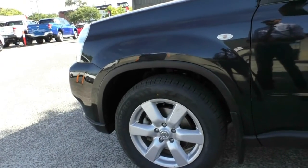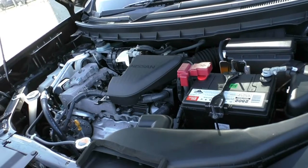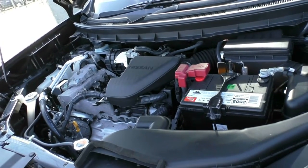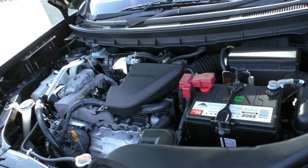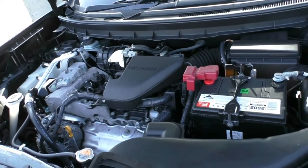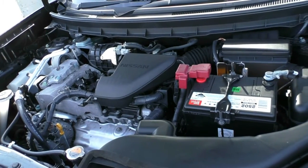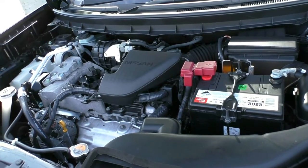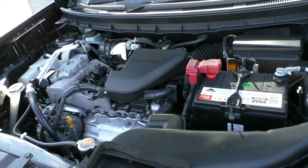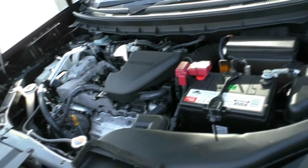What we're going to do next is pop the bonnet and check out the engine underneath. This Nissan X-Trail does have a four cylinder 2.5 litre petrol engine and it is a six speed automatic. This vehicle does have a four star ANCAP safety rating and it does have six airbags. This car does have a 65 litre fuel tank and on average you get about 9.5 litres per 100 kilometres, giving you roughly about 680 kilometres to the tank of fuel.